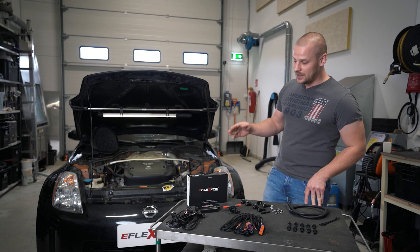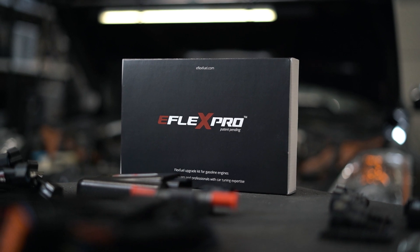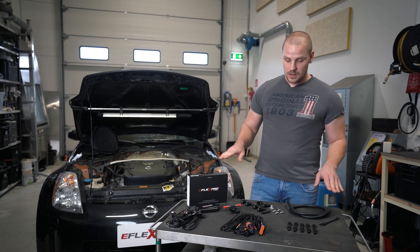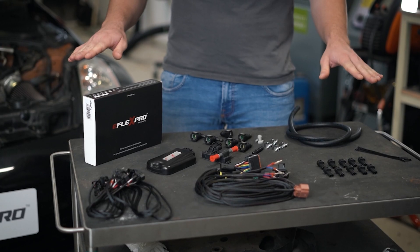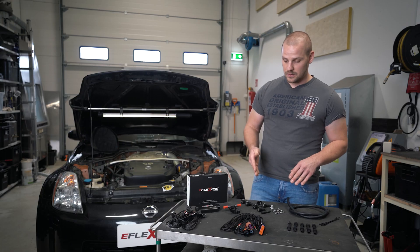Hey, I'm Michael from eFlexFUEL and today I'm going to present to you our eFlex Pro kit. In front of me is the whole kit which comes included and I'm going to present to you all the components separately.